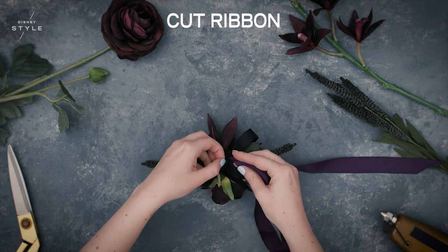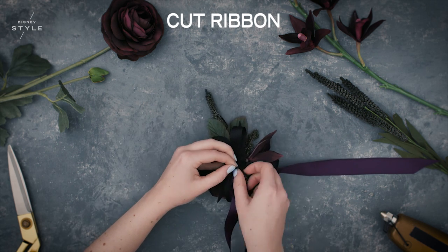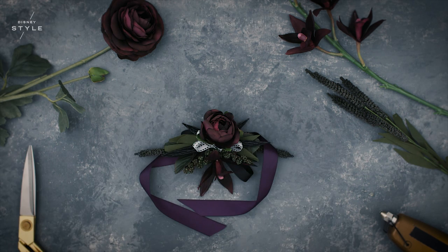Finally, cut a length of purple ribbon and slide it through the slits in the felt bundle. Finish off your corsage by attaching it to your wrist with a neat bow.